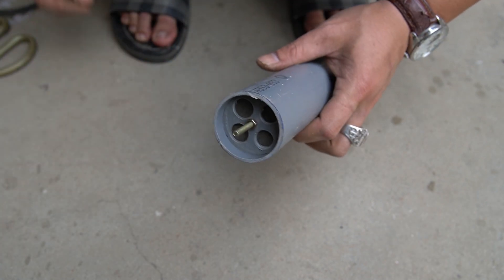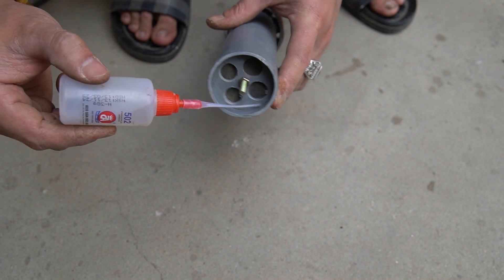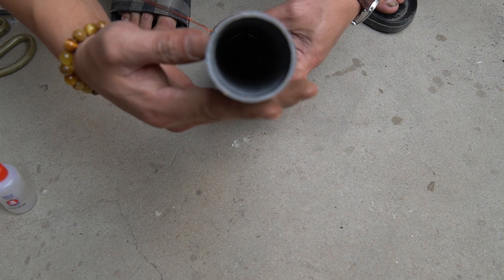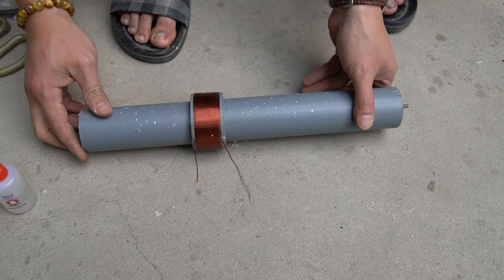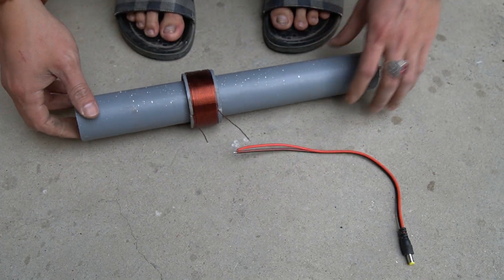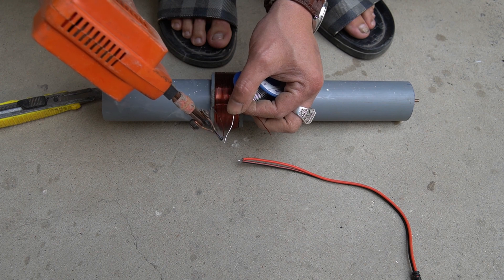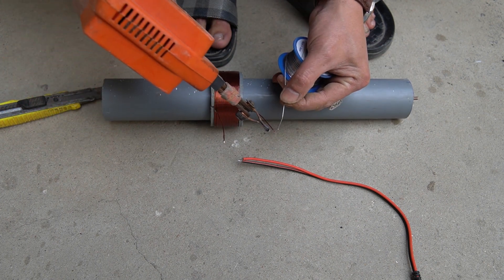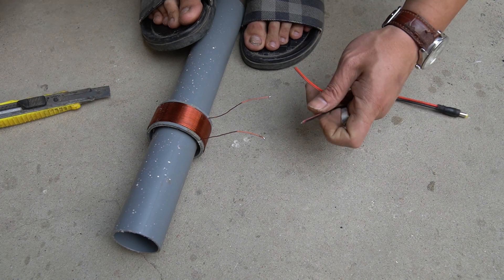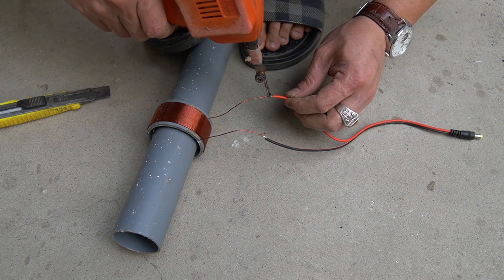Use special glue to stick the PVC piece to the pump. I use a connector to solder to the two ends of the copper coil.